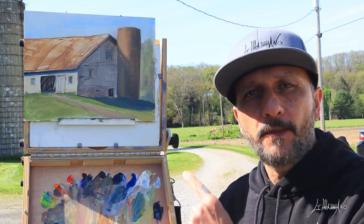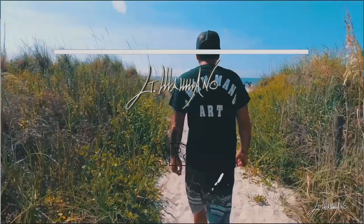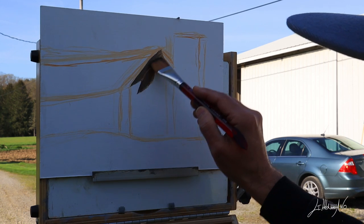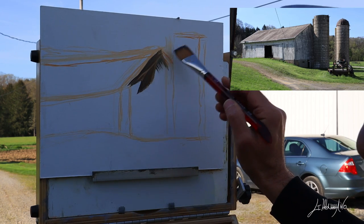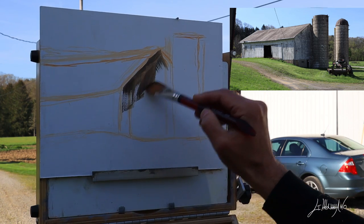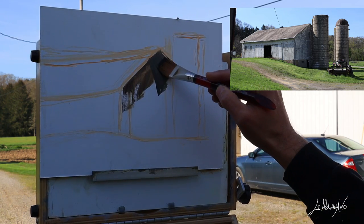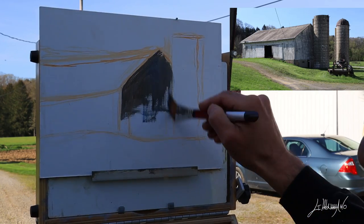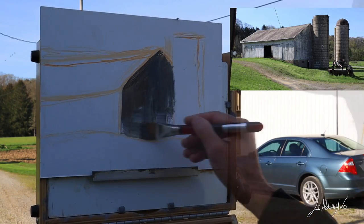Hello everyone, I'm Giuseppe Mano — welcome back! Today we are going to do a plein air painting and we are going to paint this beautiful barn. Here we are on this beautiful farm that I found after I drove for a little while. I saw this beautiful barn and asked the owner if I could paint it — he was very happy to let me.